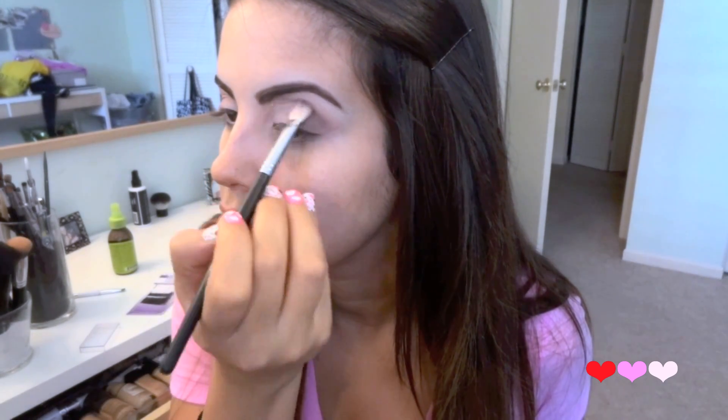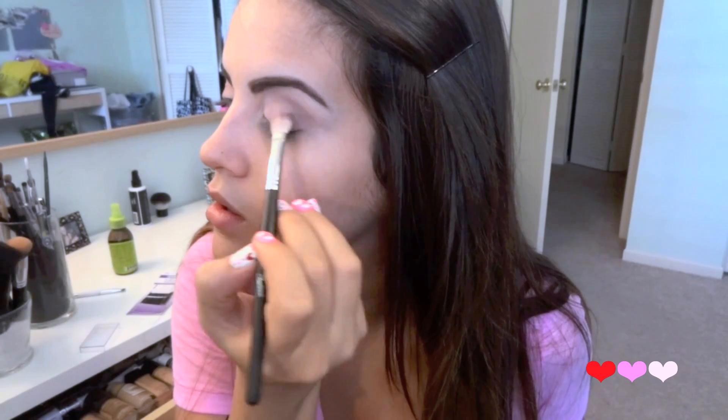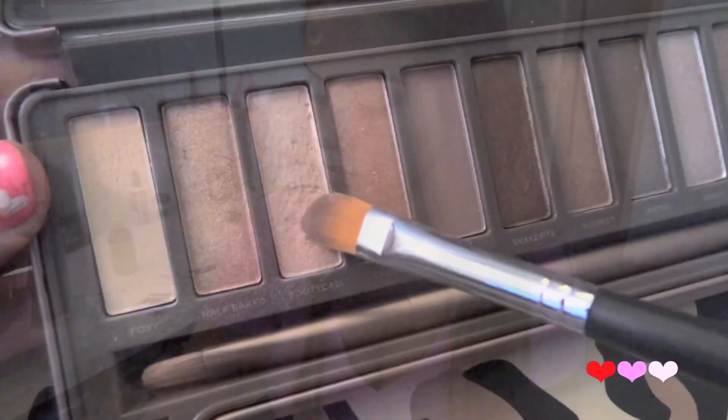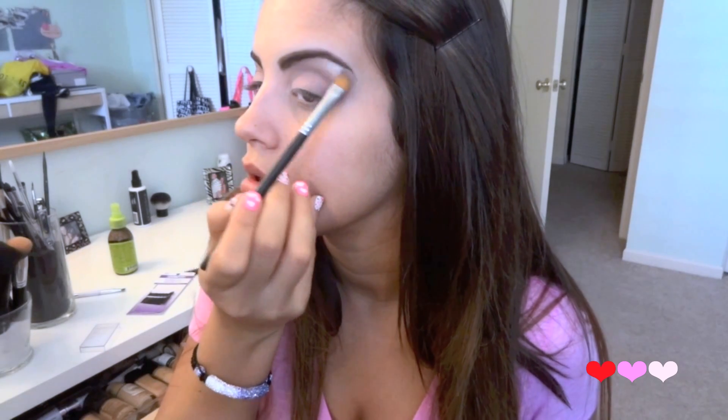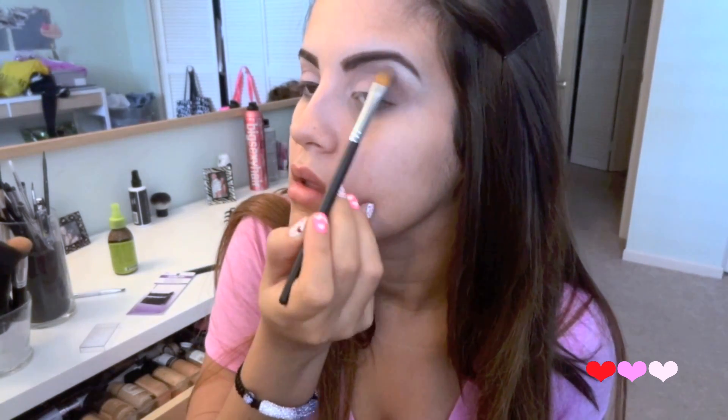I'm going to place it a little bit on the outer V as well. Then with just a flat brush I'm going to take the color Booty Call from the Naked 2 palette and use this as my highlight. I love this color — it is in my opinion the best highlight color.